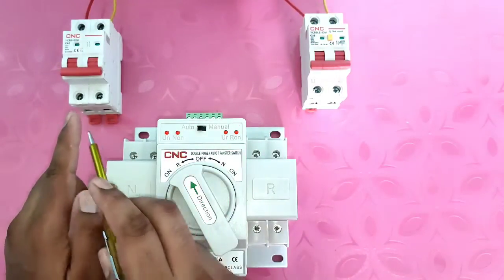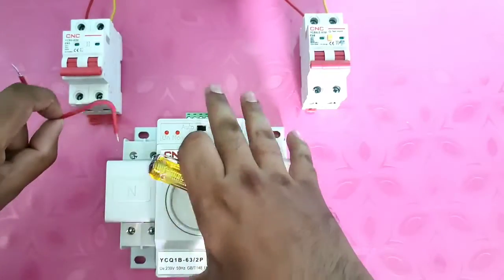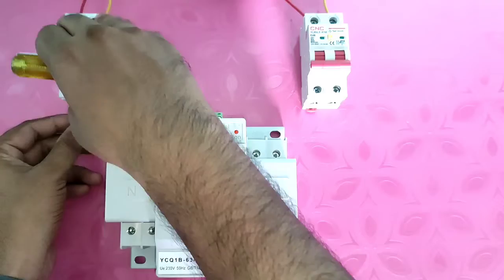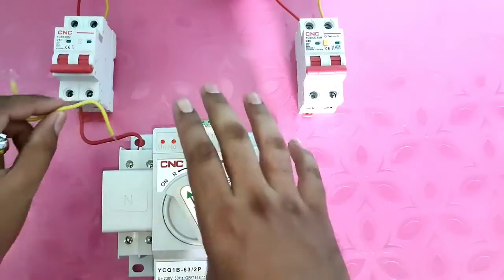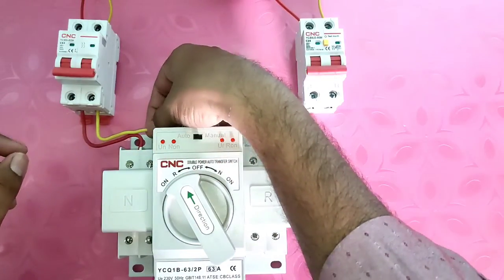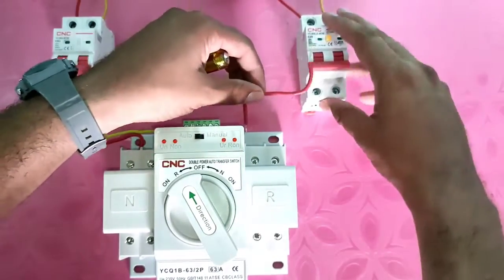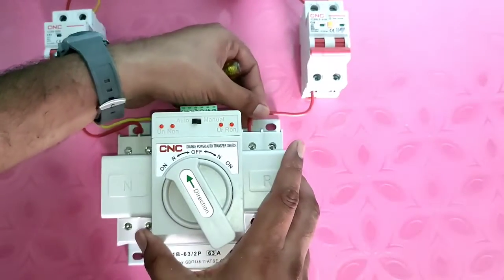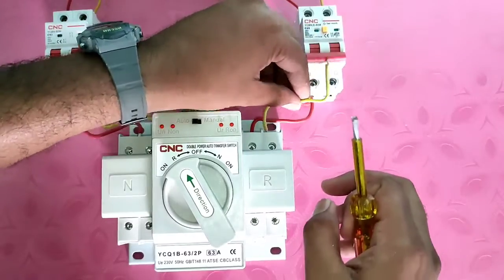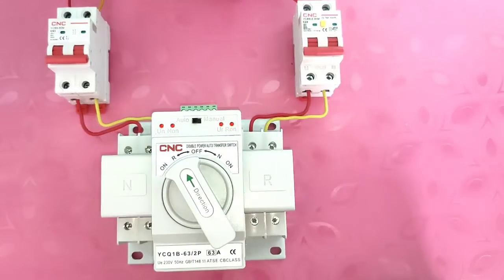If you want to connect any indicator, buzzer, or alarm, you can connect it directly. Now, first we connect the main power supply — phase and neutral — to this double power auto changeover switch. We connect the phase wire first, then the neutral. Connection is very simple; anyone can connect this auto changeover switch easily. Now let's connect standby power supply — phase to the first terminal and neutral to the second terminal. So both power supplies are now connected to this auto changeover switch.